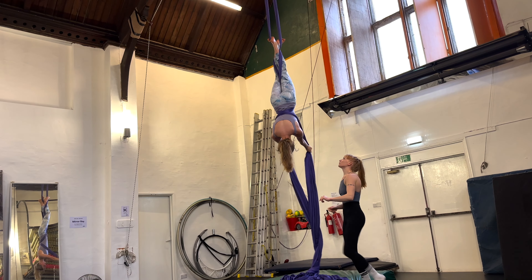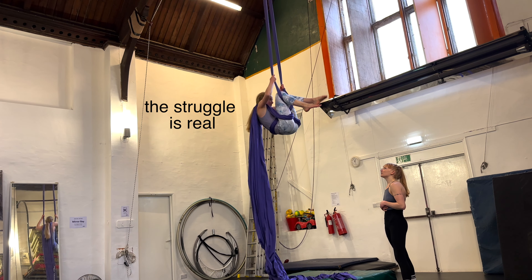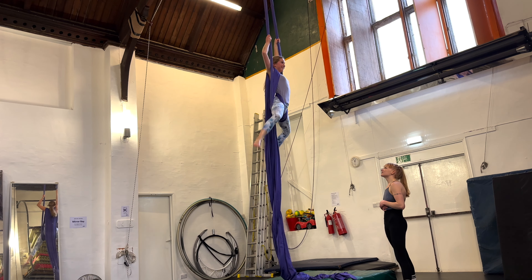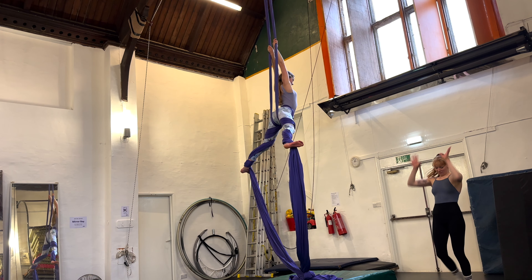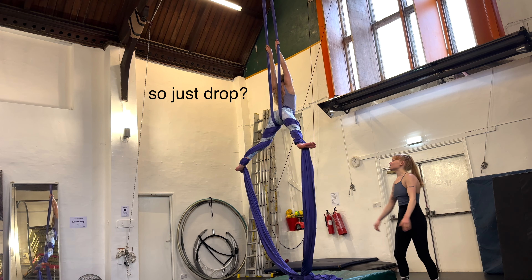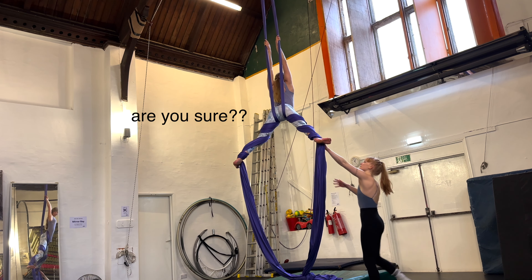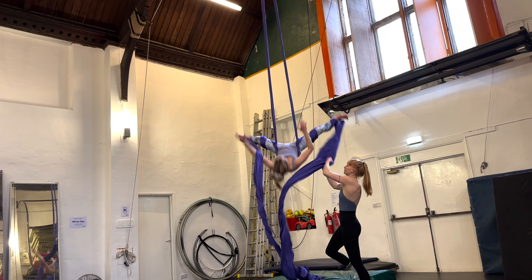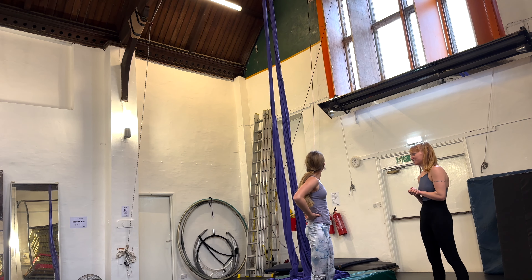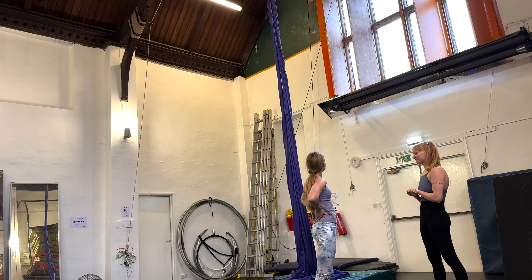Next up was my very first drop. We first tried the wraps close to the floor and then we moved higher up the silks. To me the hardest part was actually sitting up and it felt a lot like being in a harness but slightly more comfortable.